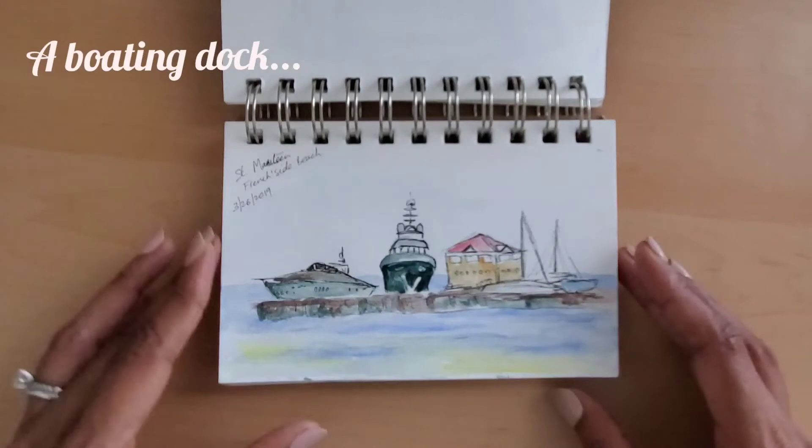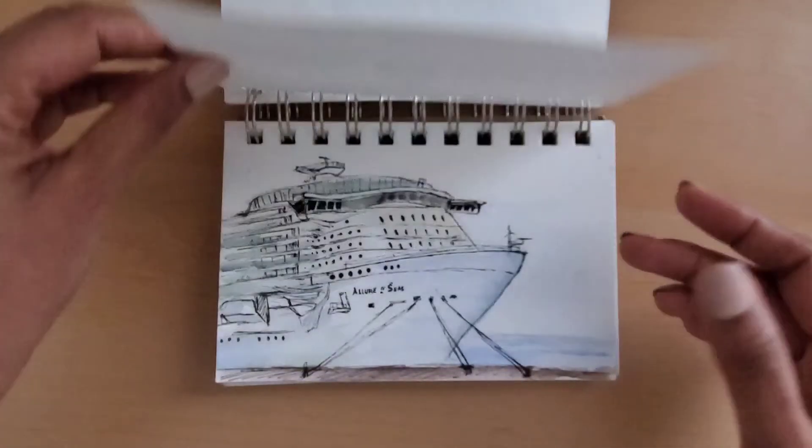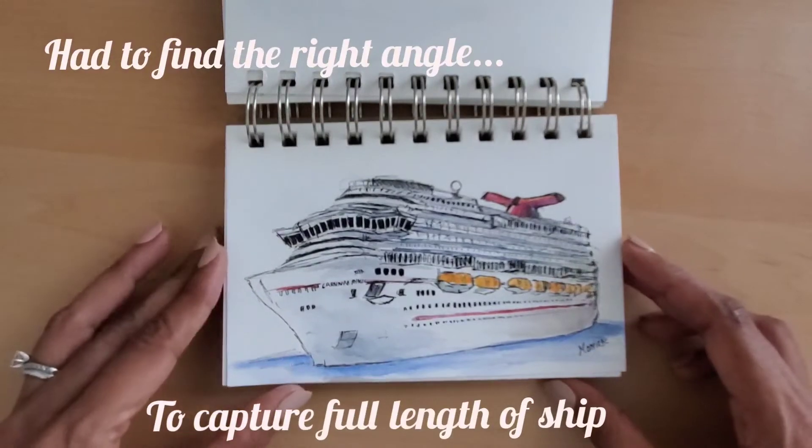So let me start by sharing about my sketching kit. You don't have to remember everything because I have a blog post on how to choose a sketchbook and how to prepare a sketching kit, and I will post the link in the description below.